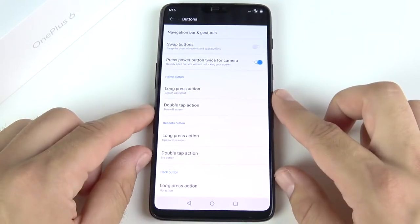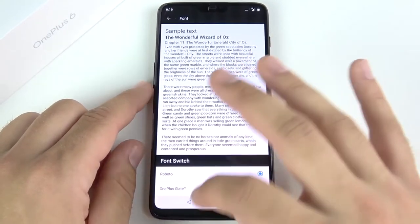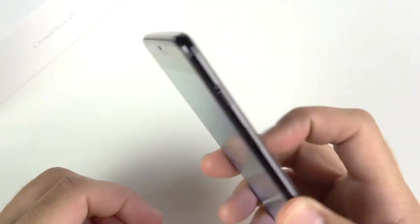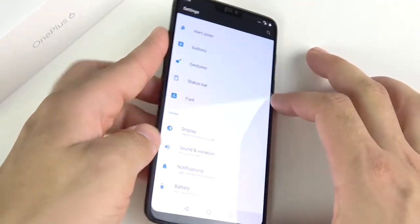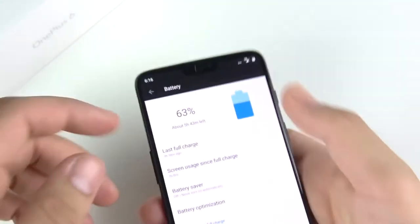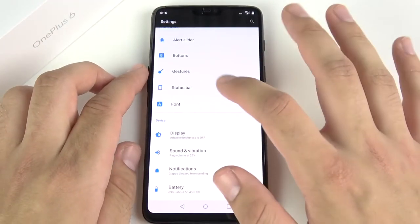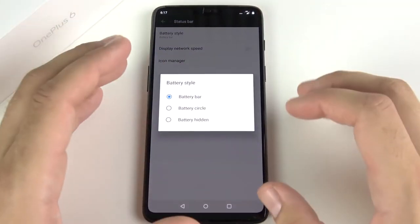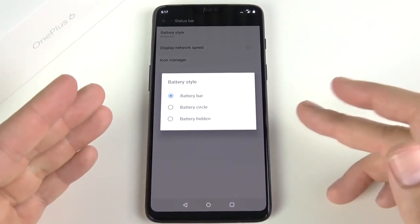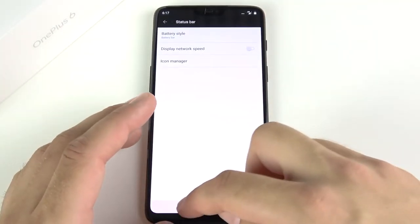You can leave it on fixed if you like the stock buttons. Look at the home button features: turn off screen, voice, open shelf — there's so much. You can double-tap and custom-assign actions. However, one thing I don't like is that they removed the swipe gesture on the fingerprint scanner to pull down the notification tray. I just don't get why OnePlus removed that. Also, there's no battery percentage in the status bar — OnePlus says they'll fix that in the next update.